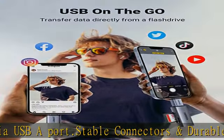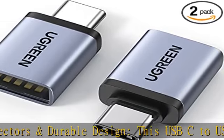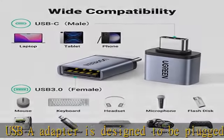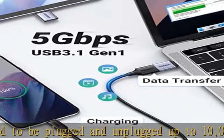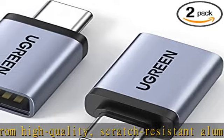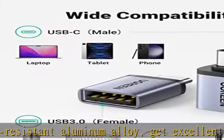The USB-C to A adapter is compatible with Type-C/Thunderbolt 3 laptops, tablets, and OTG phones, such as Samsung S23 Ultra, Galaxy S22/S21/S20, MacBook Pro/Air 2022, and iPad Pro 2021/2020. Can also be used with 2mm/0.08-inch thick phone cases or other USB-C devices.